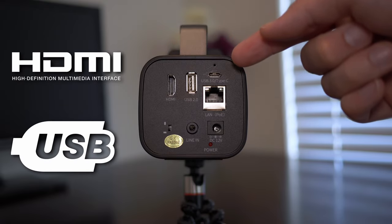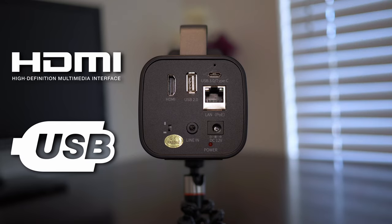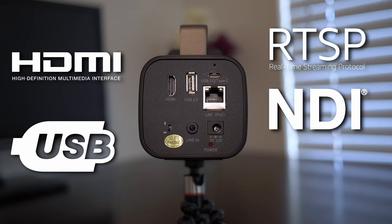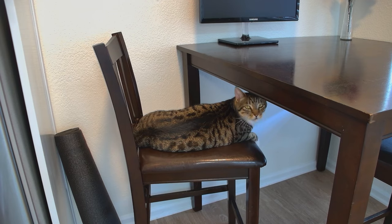USB 2.0, USB-C, and even a networking port to take advantage of multiple protocols such as RTSP, NDI, SRT, and more. If you continue to look at the back of the camera, you'll notice a little switch with two rectangles on it. This switch allows you to flip between landscape and portrait mode — a feature I don't think I've ever seen on a camera, so it's a really cool addition to have here.